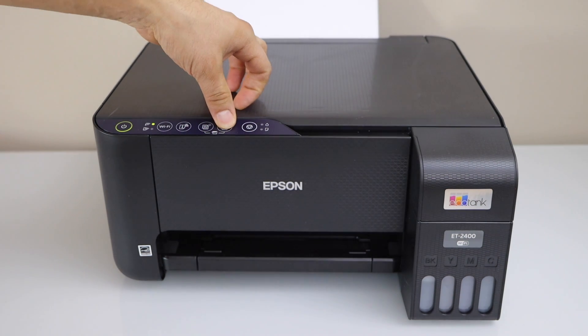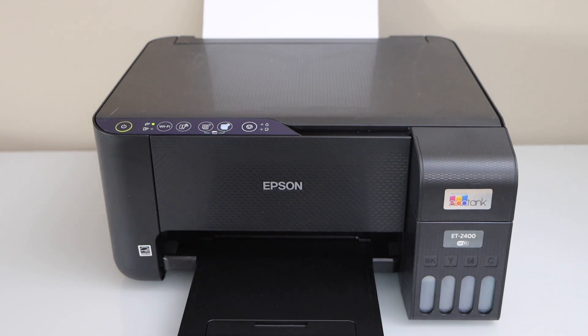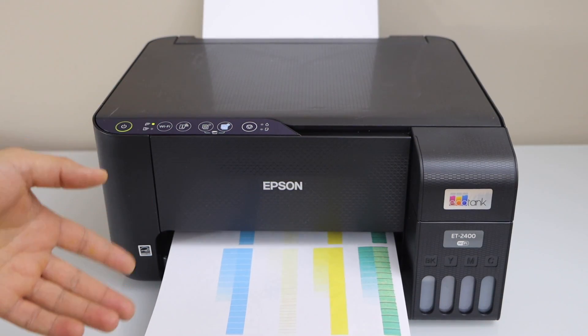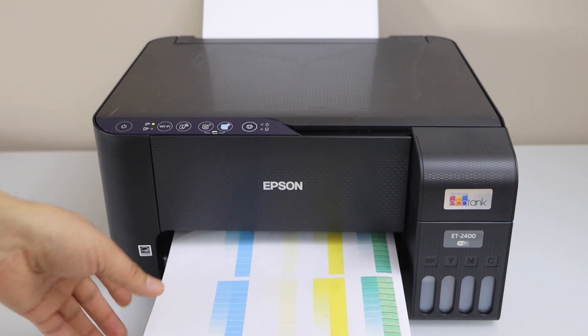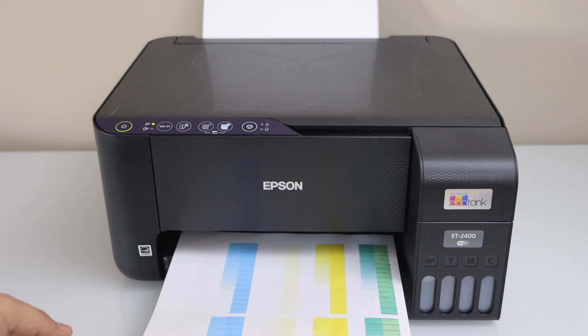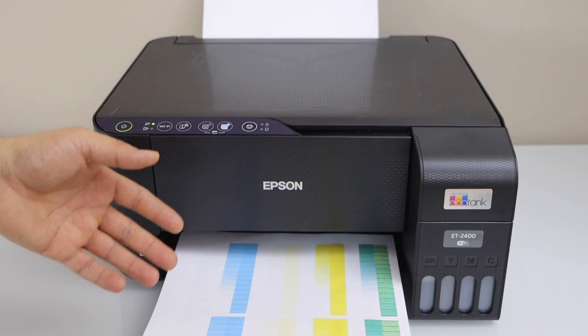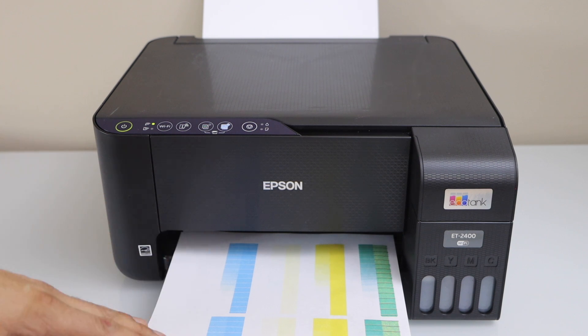Do a color copy. We can see clearly that ink has started to work, but some of the inks are not showing up, as we can see here. That means your printer needs more printhead cleanings. You can repeat this process several times. If it doesn't fix, then you can do the manual printhead cleaning.